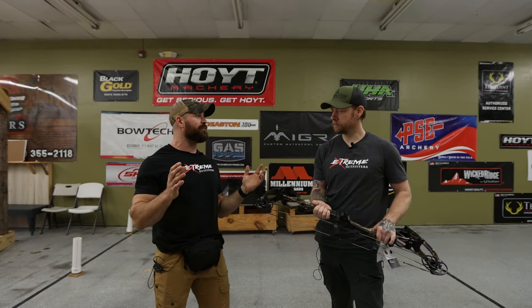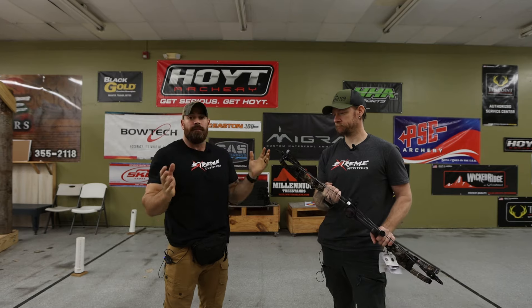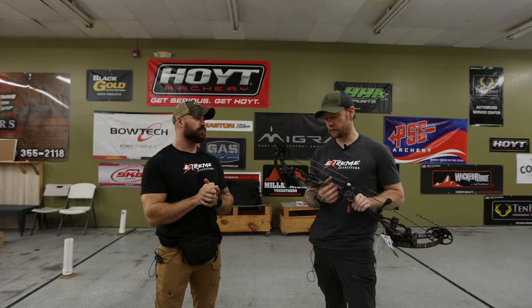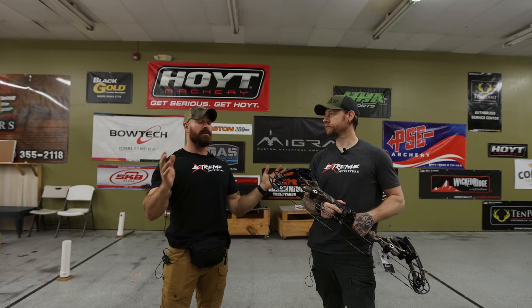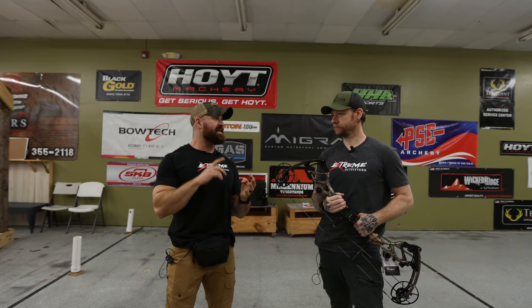Like we say about all the Bowtech bows — if you're looking for tunability, it doesn't get any better: deadlock cam, time lock, and you don't need a press to make any of the adjustments. Incredible features. So if you're looking for a new bow, especially if you're looking at the carbon route, the Carbon 1X from Bowtech is a contender. It's going to be a great bow this year. I've always loved Bowtechs — it's been a long time since I've personally shot one, but maybe I'll make the switch this year. Stay tuned for all the other bows we've got dropping — 2024 is pretty much here and we'll have reviews from Bowtech, Prime, PSE, Hoyt, and Matthews.